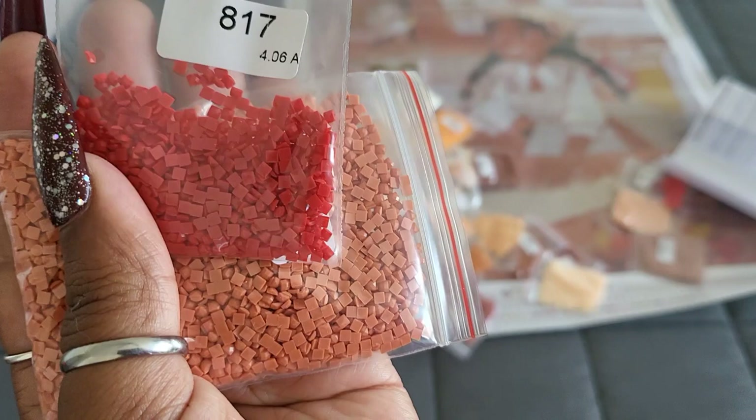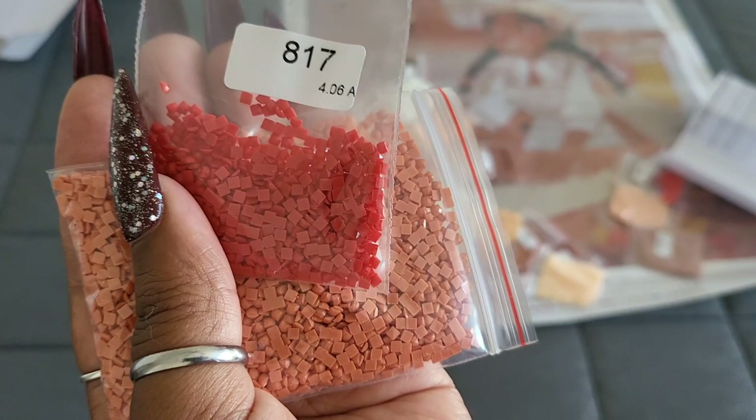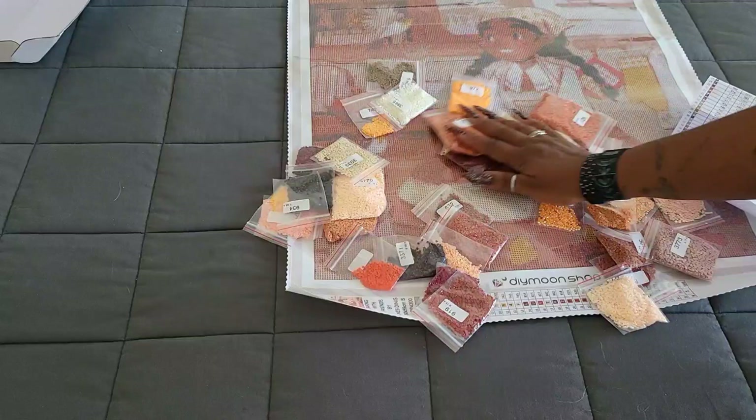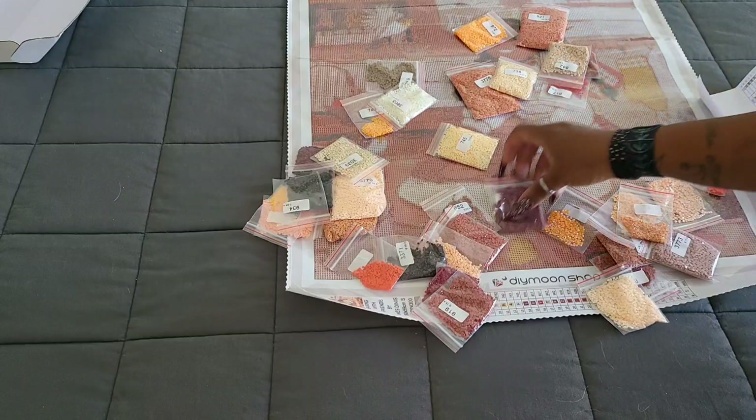I'm hoping they'll blend well together — they look like they should do all right. That's one of those colors I can't see the best, but I can already tell it's probably red because cheeks don't usually turn green unless you're sick, and I don't think she's going to be sick baking with friends. Everything looks pretty good here drill-quality-wise, and it looks like we should have all of our bags.